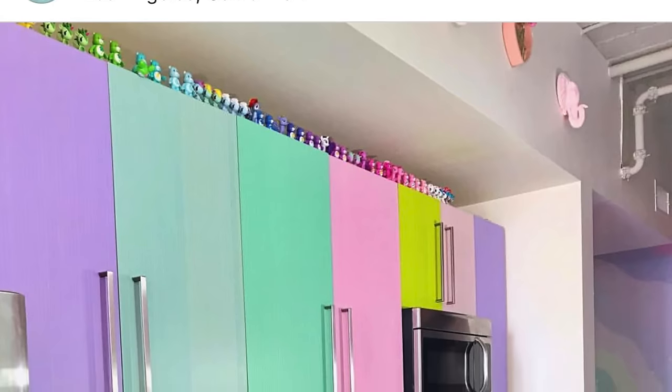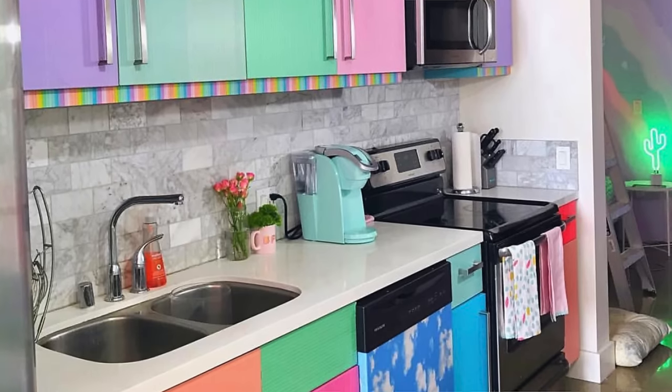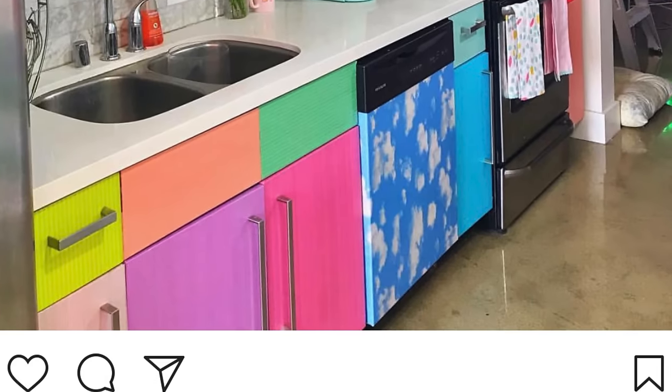Hi unicorns, welcome back to the Tassel Fairy channel. My name is Amina and I am the Tassel Fairy. I posted this photo last week on Instagram and people went crazy — they were really curious how I got my kitchen to look like this. So many questions about my rainbow kitchen!